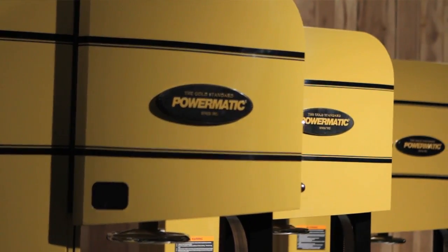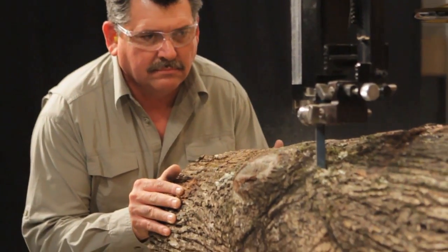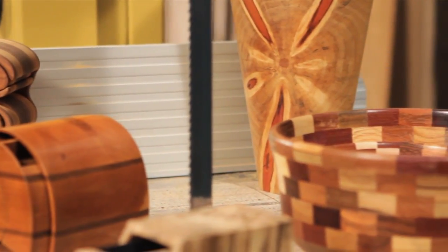I am very excited to be able to tell you about the new band saws from Powermatic. When I think of Powermatic, there's always one word that comes to mind: ambition. I know that when I invest in Powermatic products, I'm going to be able to satisfy even my wildest creative ambitions.